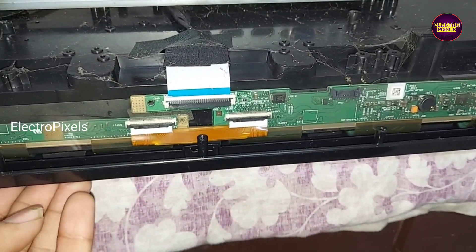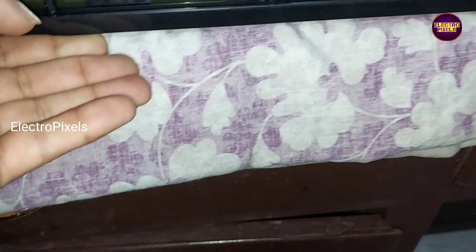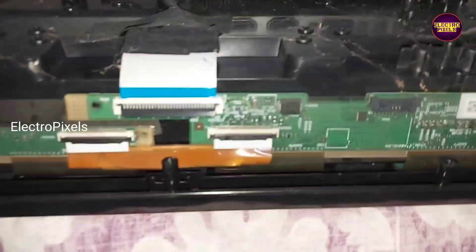We have connected the panel back to the TV — it is a 32-inch Sharp panel. Now let us put all the screws back into the TV frame.